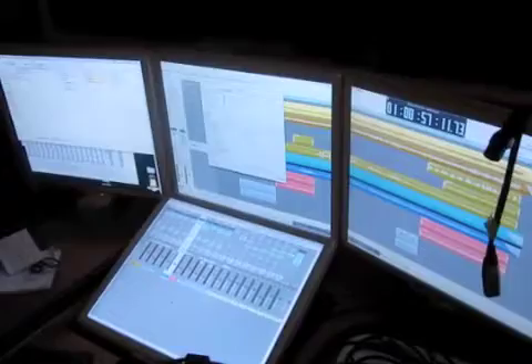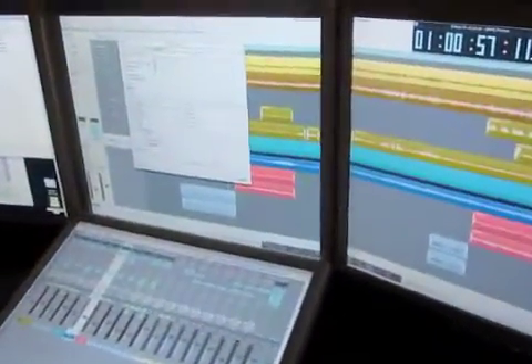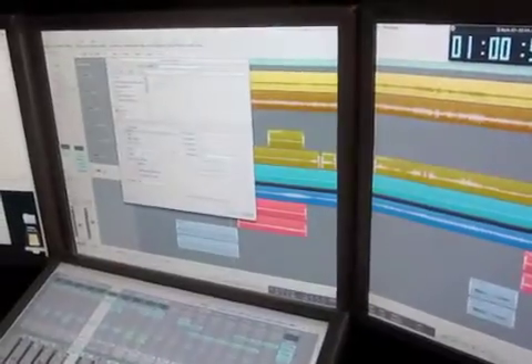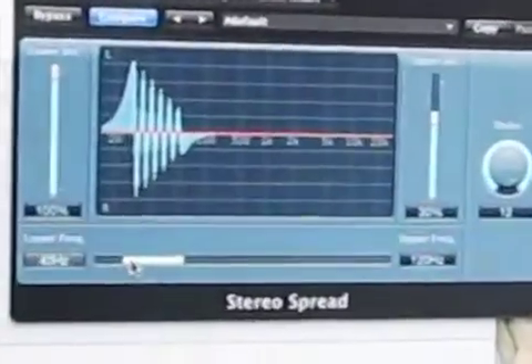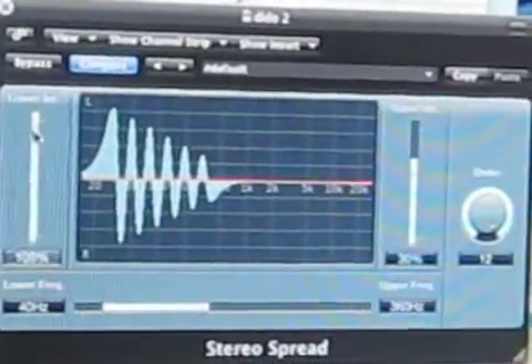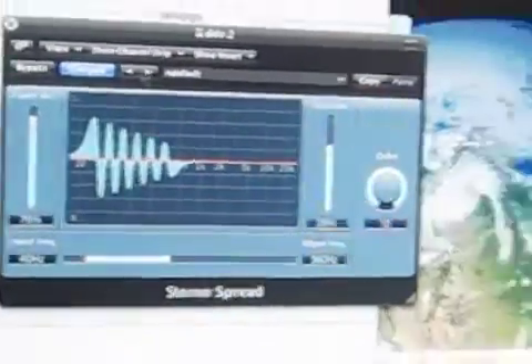Here you go guys, way super behind the scenes here. We just adjusted the didgeridoo volume underneath our arrangement of Radiohead's tune which is called Packed Like Sardines in a Crushed Tin Box. And that guy is the didgeridoo in stereo track. That's what we adjusted.